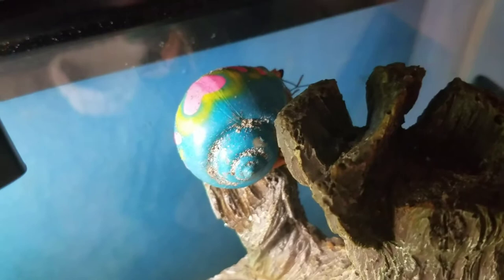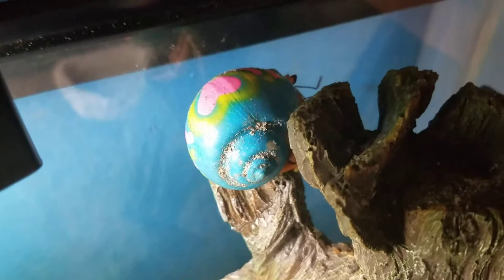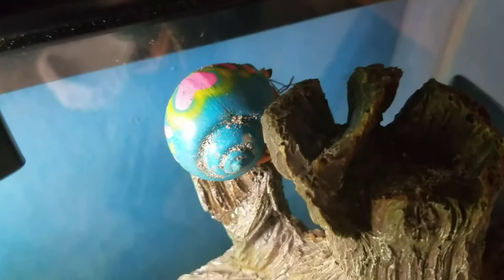Hey guys, this is Marie and I'm back with another video. This video is going to be about hermit crabs and surface molting. In this video, I will be showing you and talking to you a little bit about hermit crabs and surface molting, and what you should do if this happens to you. So let's get started.